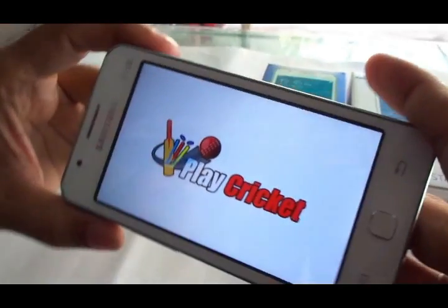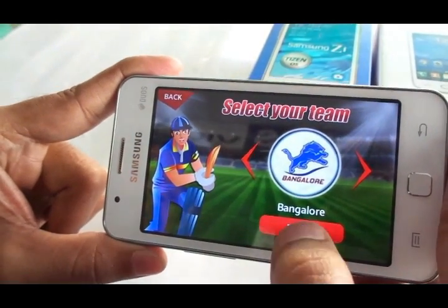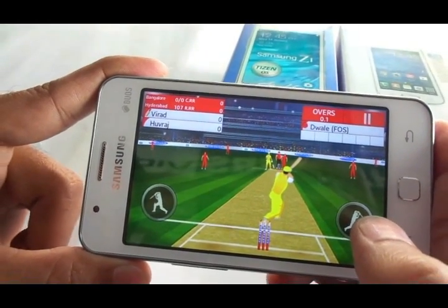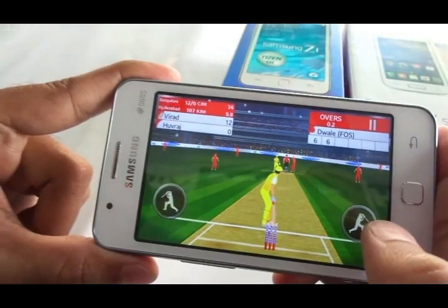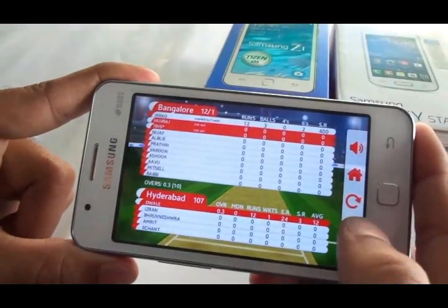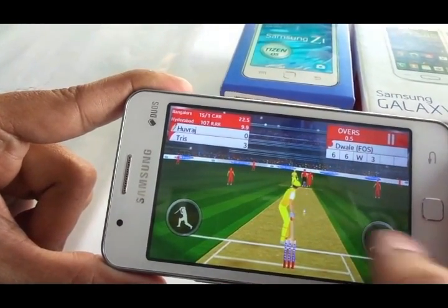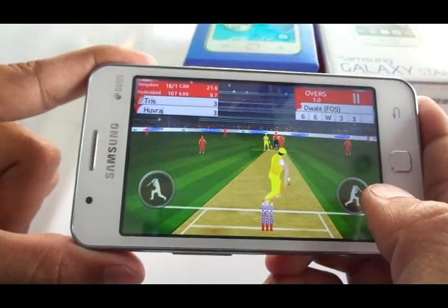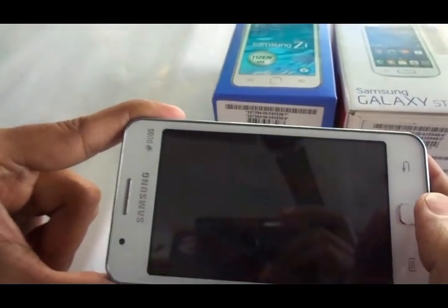There's a pre-installed cricket game on the device. I couldn't access the Tizen store during this brief hands-on, but let's play the pre-installed game. It looks decent — a fun way to keep yourself busy, especially since cricket is one of the favorite games here in India.